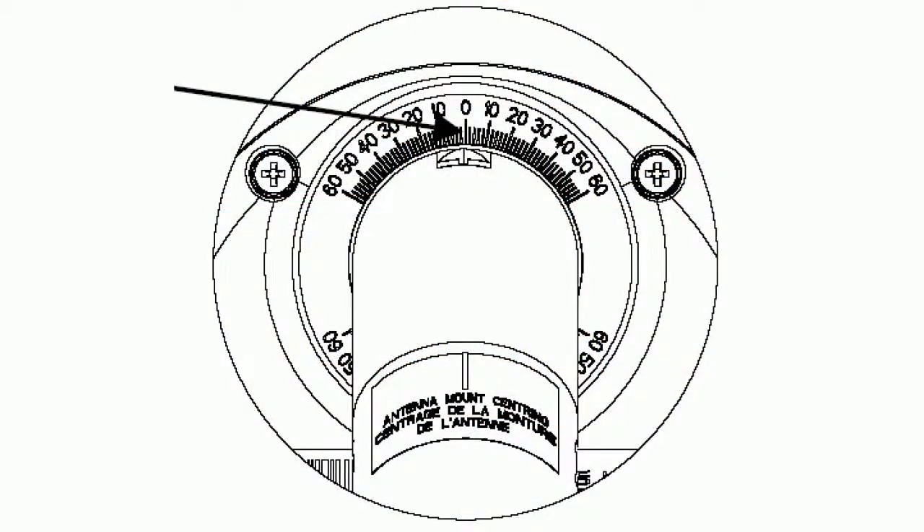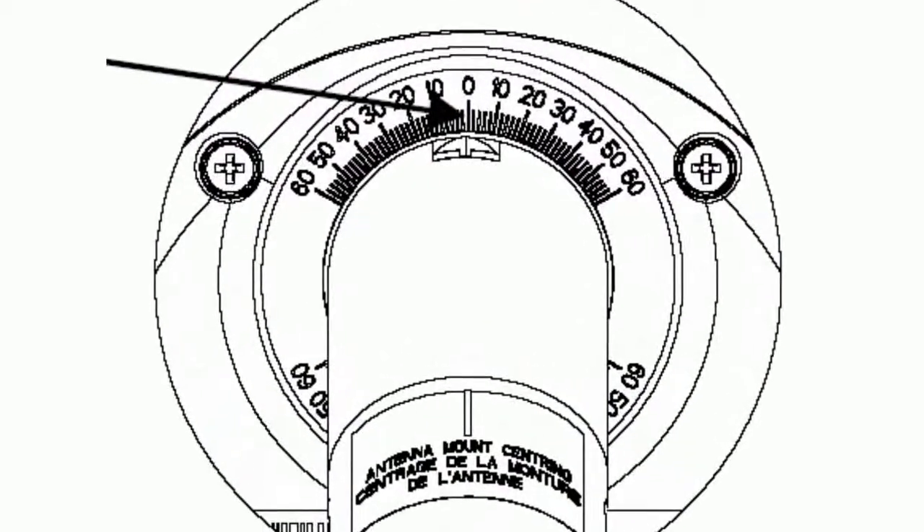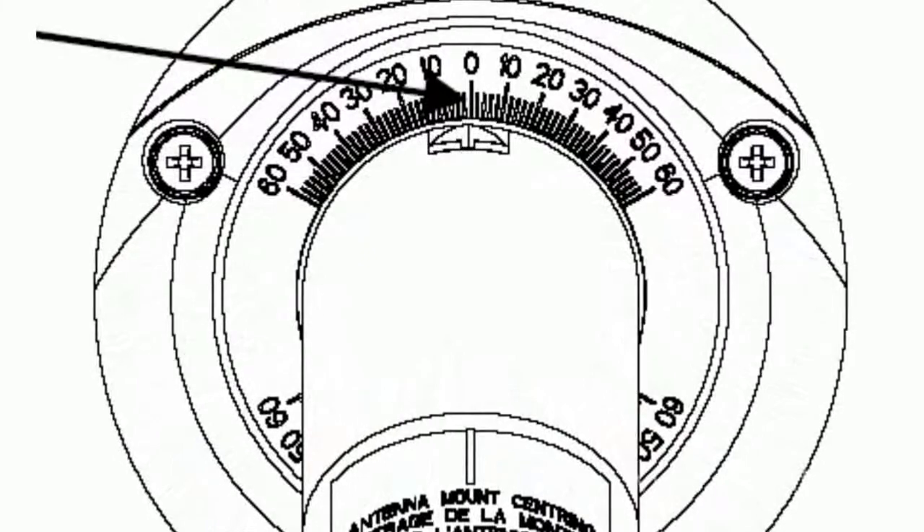It saves you the trouble of manually searching for the positions of each desired satellite. For example, if for any reason you have reset the receiver to factory settings or re-flashed the software, you have to set the positions of each satellite once again. With the USALS function, it will be enough to enter once the latitude and longitude coordinates of your locality, and if necessary the satellite longitude, and then the satellite antenna will itself take the necessary position.